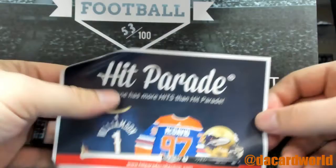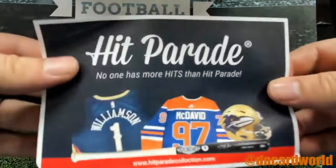I hate to break this to you, Derek, but I pulled the DK Metcalf the other day.